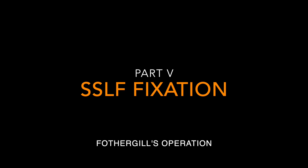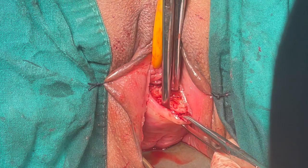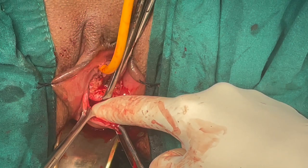As you have already seen in our earlier videos, cervical amputation has reduced the length of the cervix and Fothergill stitch has antiverted it. Now we are going to pull the uterus up with the help of sacrospinous ligament fixation.